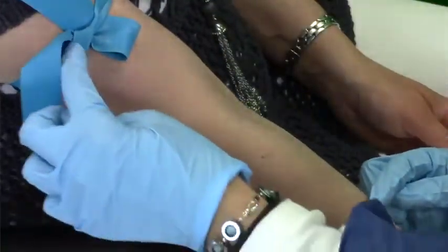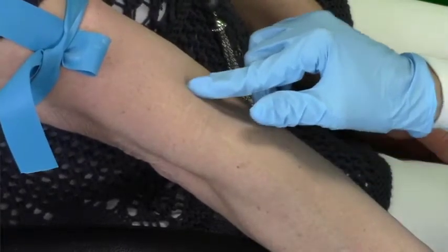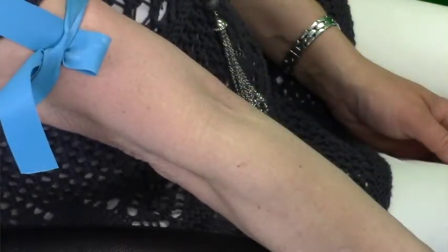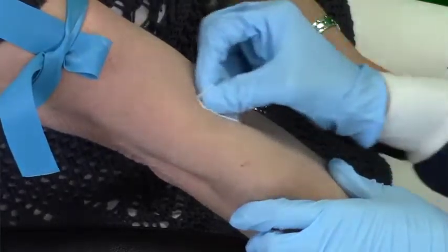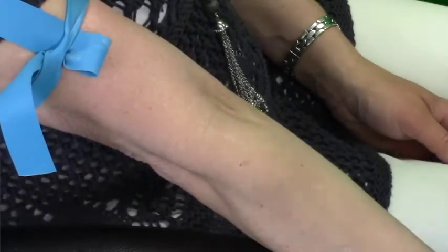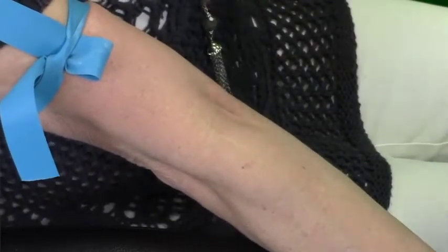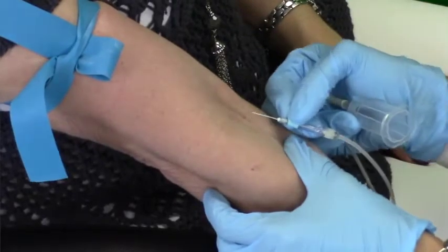Tie the tourniquet three to four inches above the site to prevent it from getting in your way. Be sure the pull tab is going upward. Palpate the antecubital fossa for a vein. Cleanse with alcohol using a back-and-forth motion — circular motion is no longer recommended by the CLSI standards of practice for phlebotomy — and allow to dry.